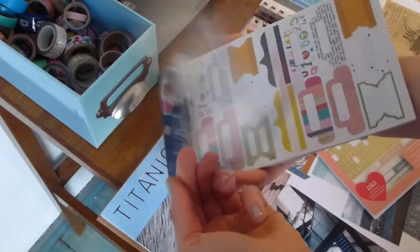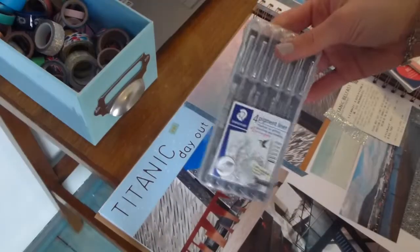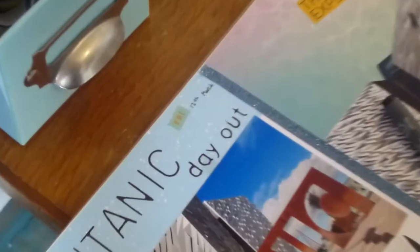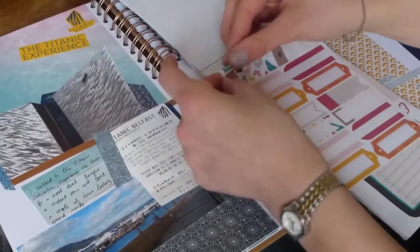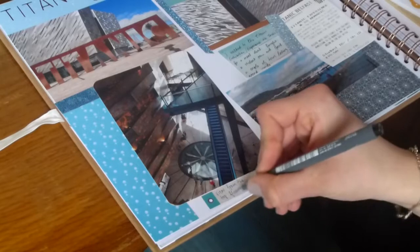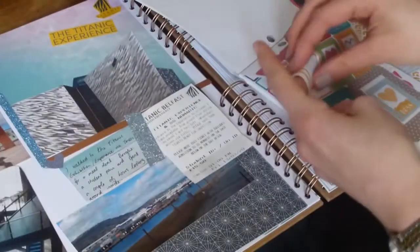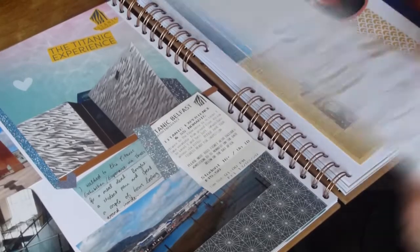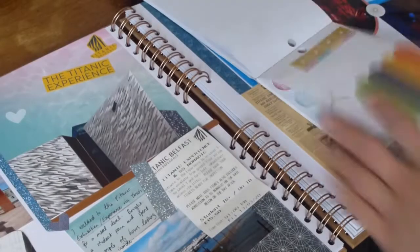I really like these sticker sets from Hobbycraft — they've got big letters and they're all quite flat and simple. I'm just quickly writing the date down, as I went on this day out just before lockdown began in Northern Ireland. I'm doing stickers to label some photos and fill in any gaps. I don't actually have any boat stickers so I've gone with a hearts theme, but some of the papers are water themed.